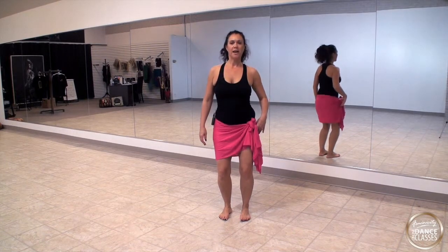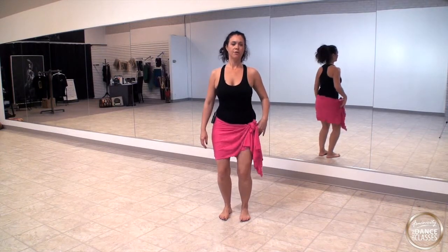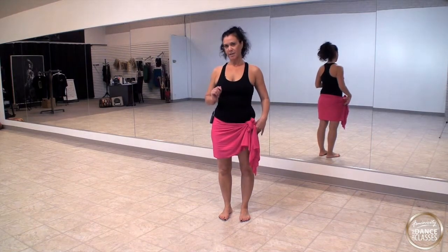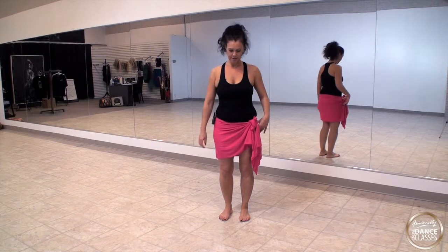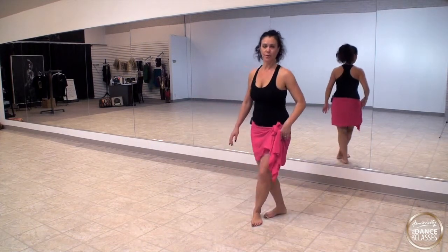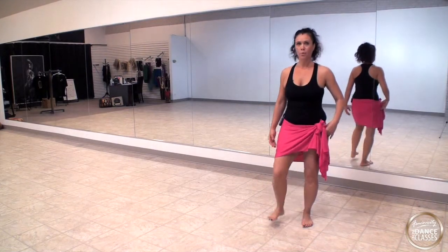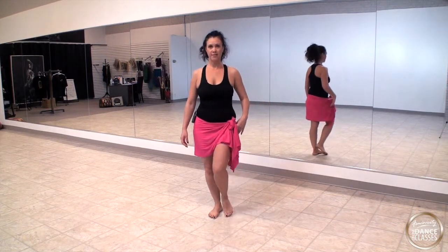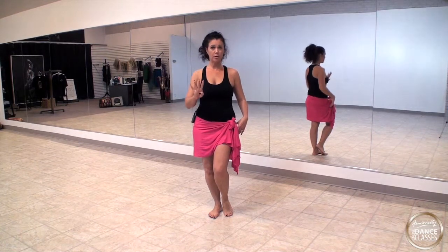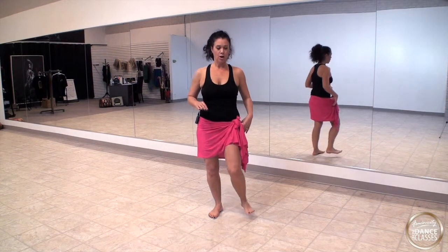Now we're going to go a bit faster: one, two, three, four, five, six, seven, eight. Now every time you do a step you do two armies — your armies are double time on every step. Let's focus on the vines: go one, two, three, four, five, six, seven, eight, then step to the left: one, two, three, four, five, six, seven, eight. You're doing two armies on every step — only eight steps total but sixteen armies.